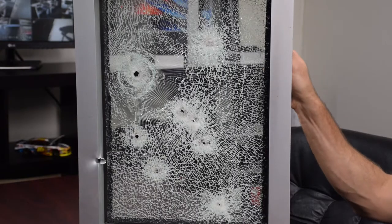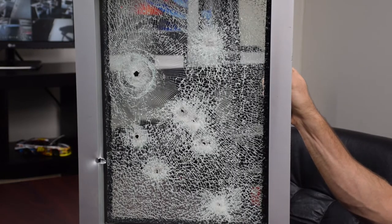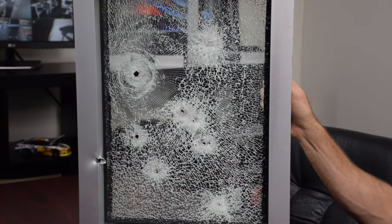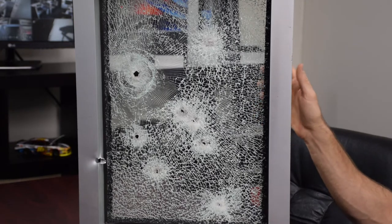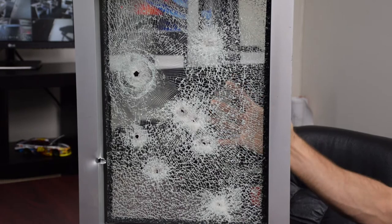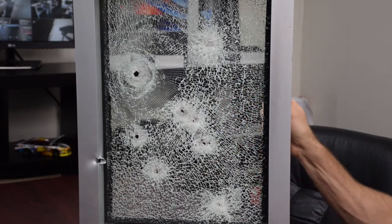Hey guys, Brad Campbell. What we're looking at today is an active shooter mitigation system. This is clearly not intended to stop bullets. This is not ballistic glass or even an attempt at ballistic glass. What this does is hold the broken glass into the frame. There are multiple layers of film here and then it's attached to the frame. The whole system is holding the broken glass into the frame.